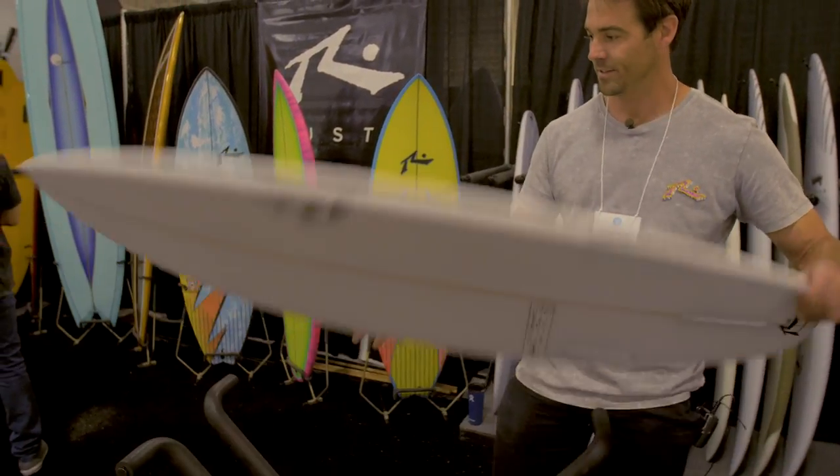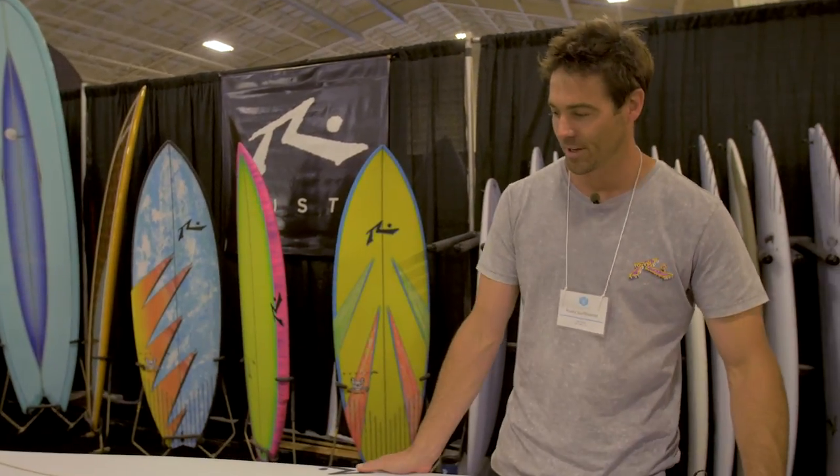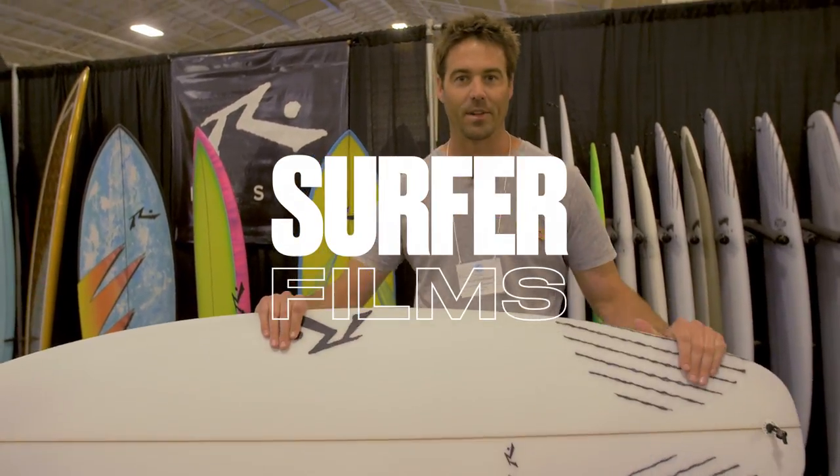Ride the SD a couple inches shorter than your regular shortboard. It works great when the surf is kind of gutless to a couple feet overhead. My name is Clint and this is Rusty's newest model, the SD.